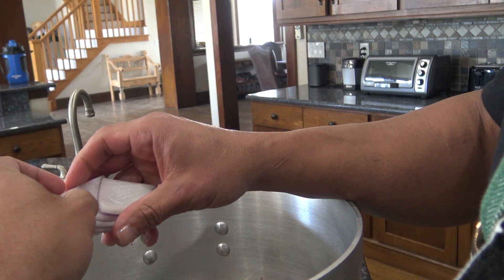Bone broth is going to be so good. Look at the onions making my nose run. It's going to be so good, it's going to be delicious. I can't wait.